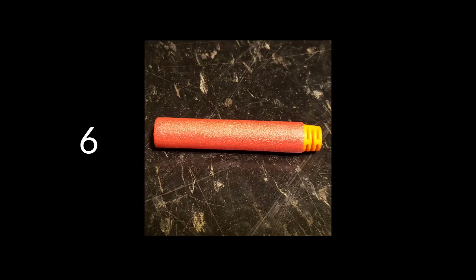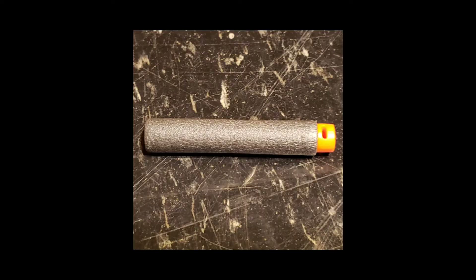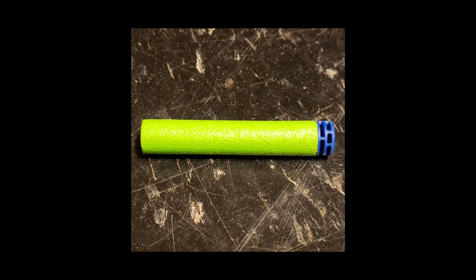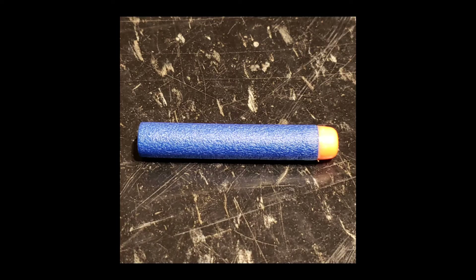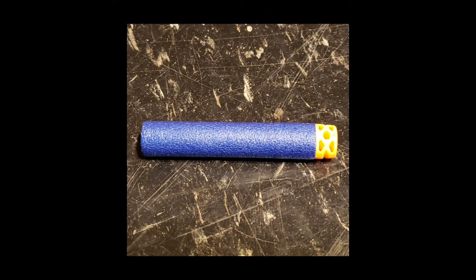We started this test with six different dart types, but the Men Gun full-length darts jammed three times in a row on the first three attempts, so we disqualified them. The five remaining darts tested were the full-length Nexus Pro darts included with the Nexus Pro Blaster, the Green Adventure Force Waffle Darts, Nerf Accustrike Darts, Nerf Elite Darts, and E-Kind Waffle Darts.